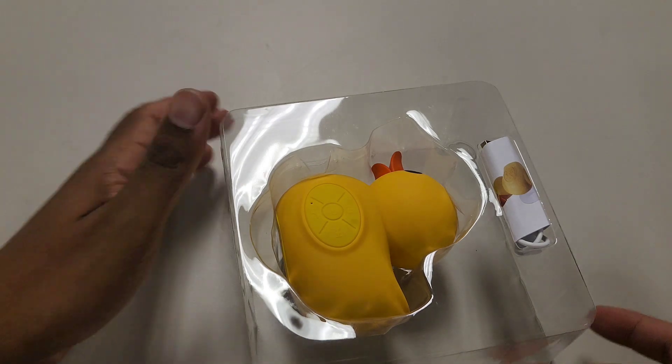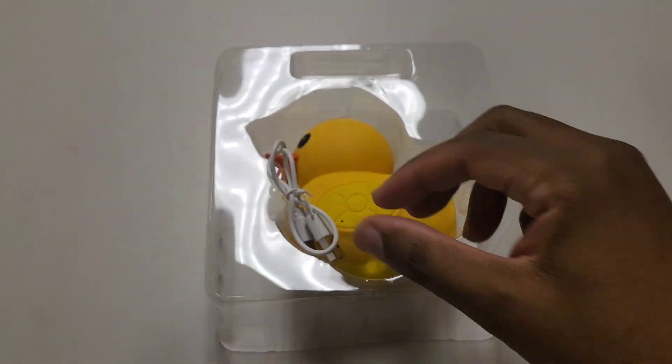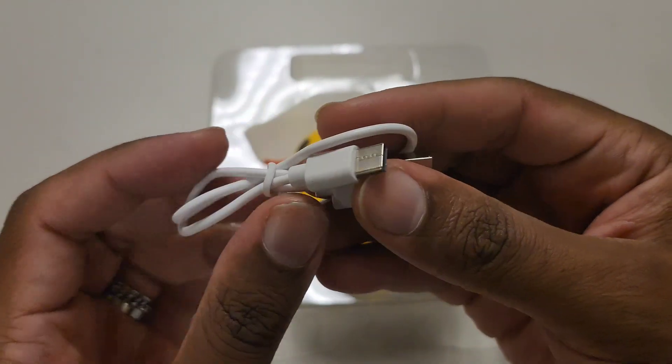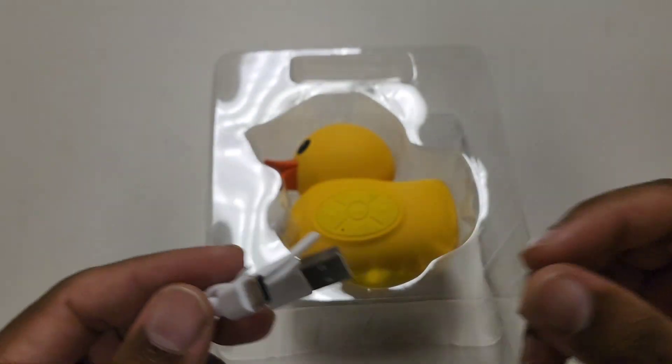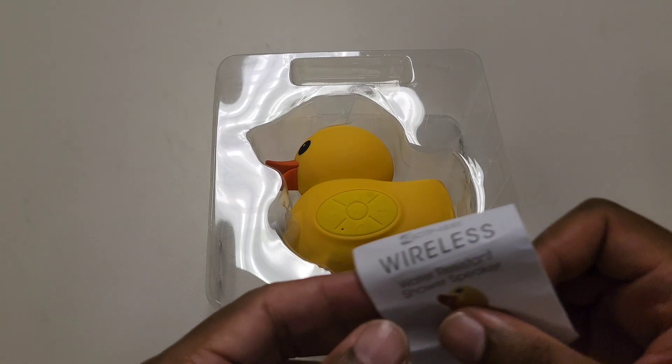Inside the box there's nothing else besides the speaker itself. There's also a USB-C to USB-A cable, so you can use a typical charger cable and plug it into a PC, wall adapter, or laptop. Keep in mind that plugging it into a computer will charge it a little slower than a wall outlet.